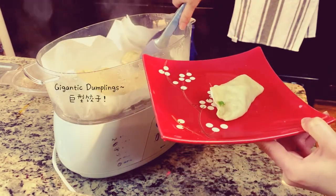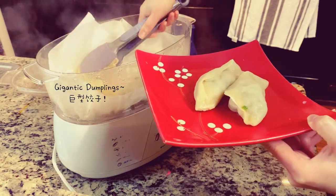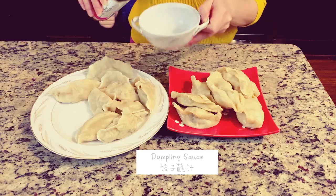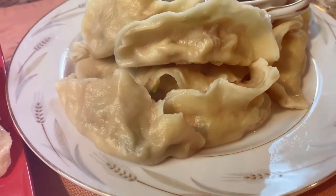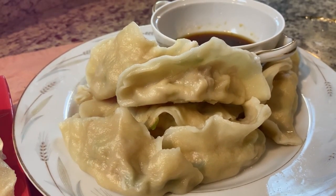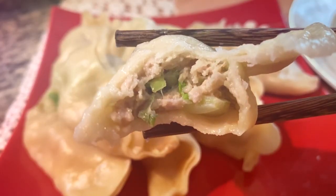Alright guys, that was the recipe for cabbage and pork stuffed dumplings. Hope you guys enjoyed today's video. Please give it a thumbs up, like and share if you did. And please check out my food blogging website on cooklybookly — they have amazing chefs and extraordinary recipes. I will leave the link down below. I hope to see you guys next time. Bye-bye.